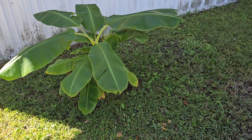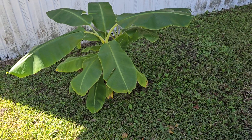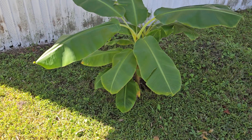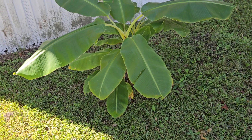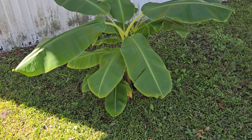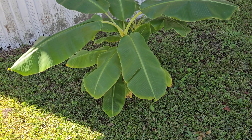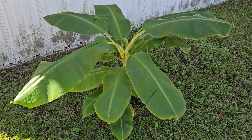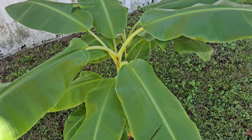Good morning, welcome to another video. It's been a while — a long time since I did my last banana plant update. The last update was July 18th and it is now October 15th, so about three months. I was already outside and thought, I'm gonna make a video. Here's my banana plant — let me do an update.